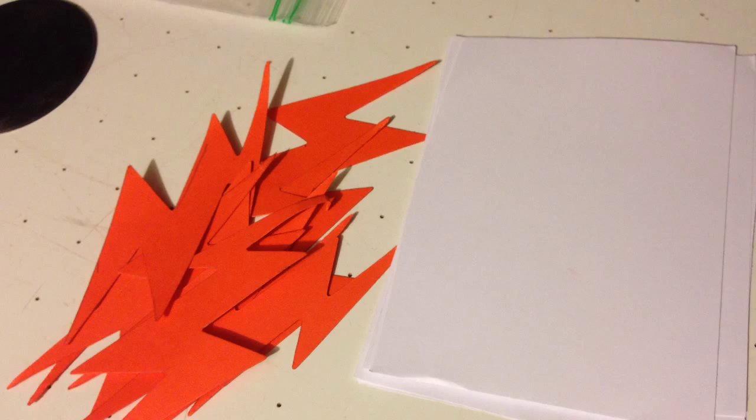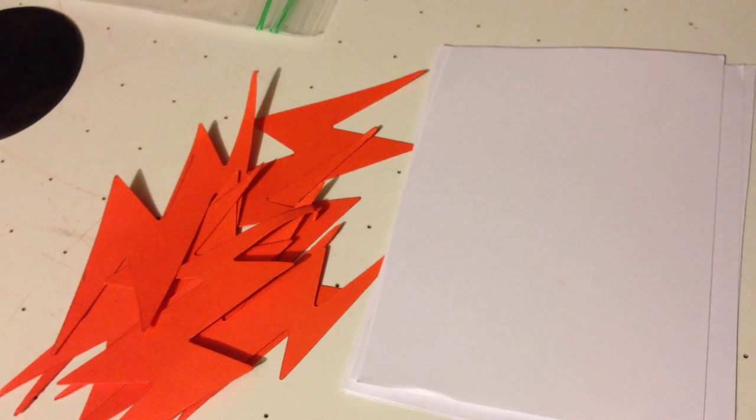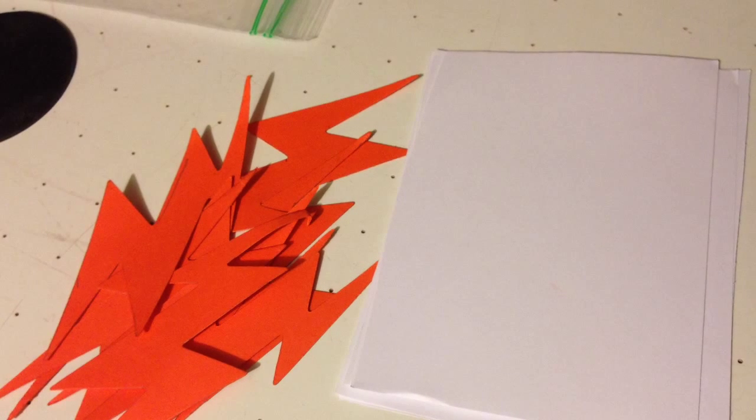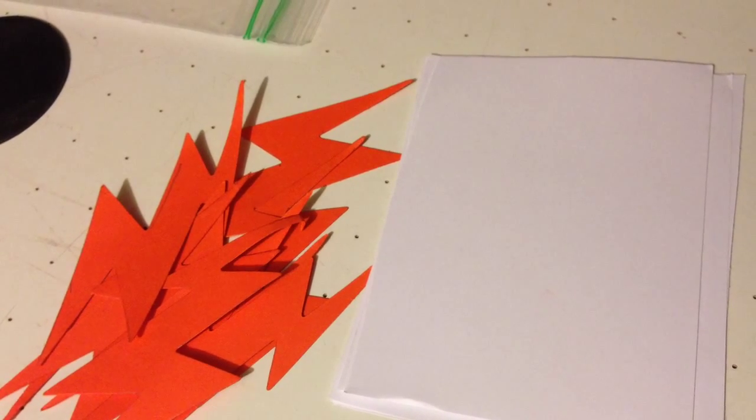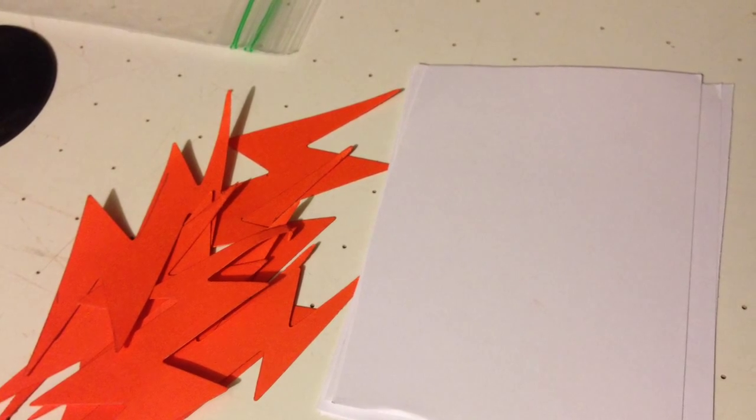The first thing I do is give them the vaccine. In the vaccine there are these die-cut shapes. I picked a simple shape to start with — a lightning bolt. I give them orange lightning bolts and tell them you have been vaccinated against this disease.